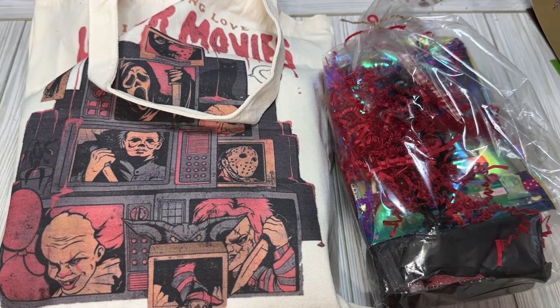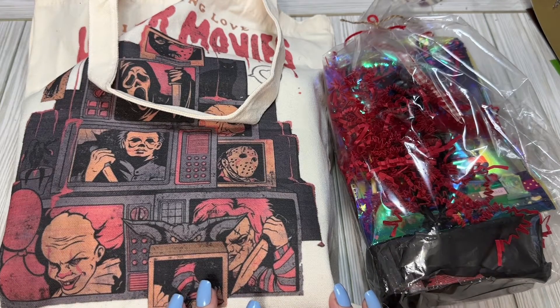Hi Crafty friends! Lacey here, the Cheeky Bum, and I have incoming swaps. This was for a horror movie swap that was hosted by Meekaboo32 and Crafty Caboose over on Instagram. And yeah, I'm so excited to finally reveal this. It's been a little bit.